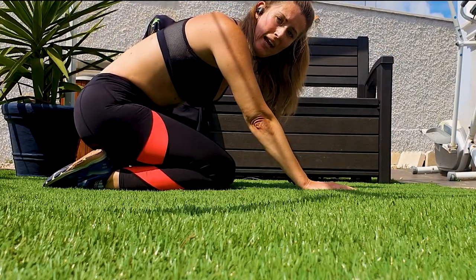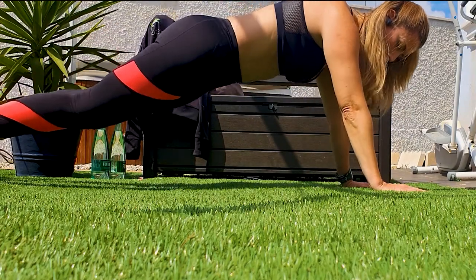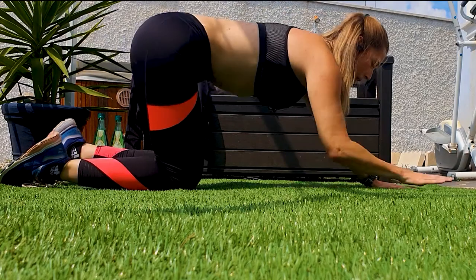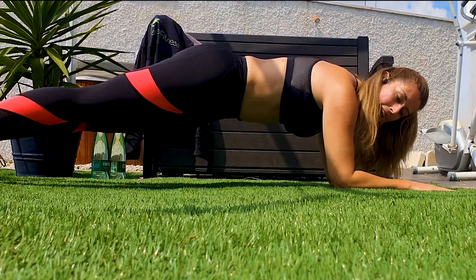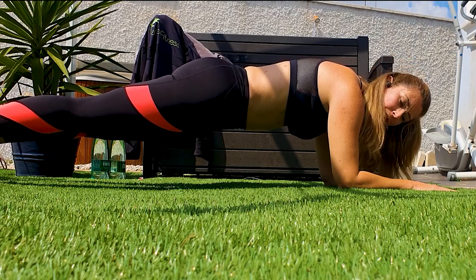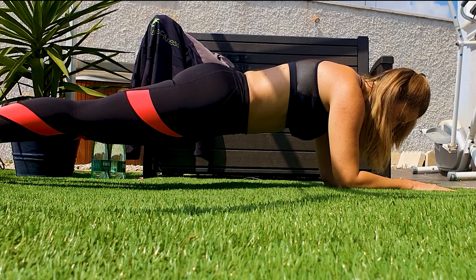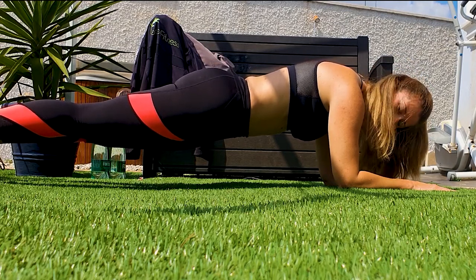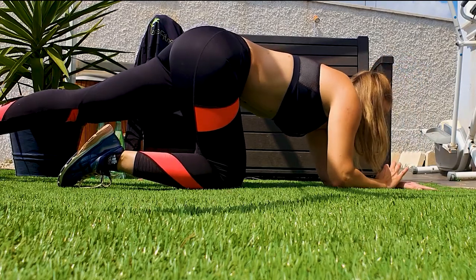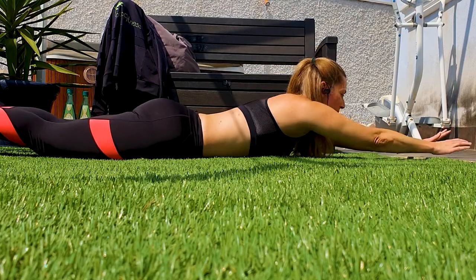Next up is the plank — we're going to do twice 30 seconds. You can do a plank with your elbows on the floor or bring it to a high plank, whatever you feel comfortable with. The main part is your back stays straight in a neutral position. If you do have high blood pressure, do not do this exercise. Planking is always the longest 30 seconds in life! Right — a little pause and then we go again. Now just bring your body down, stretch out to the front, make yourself long.